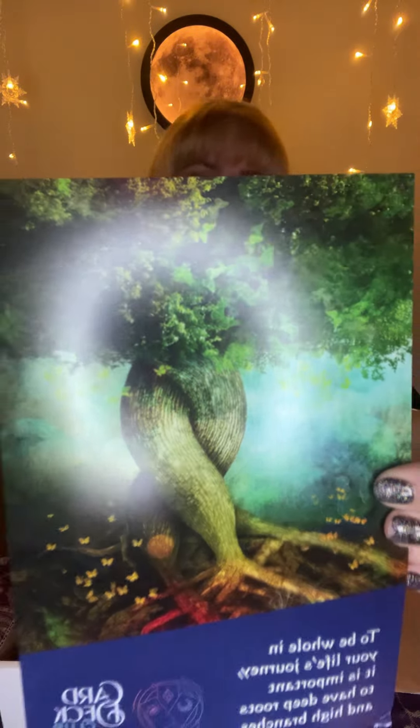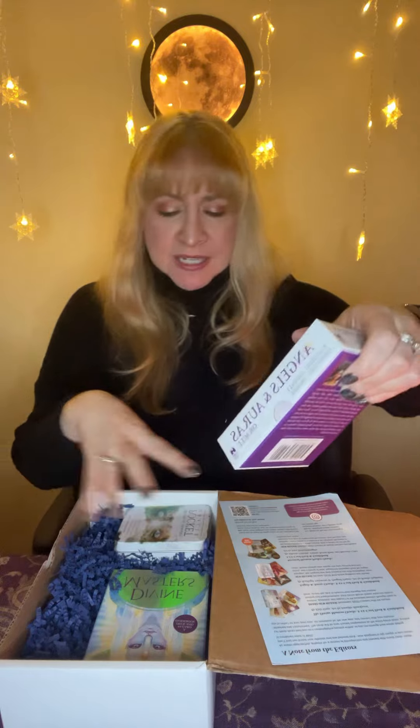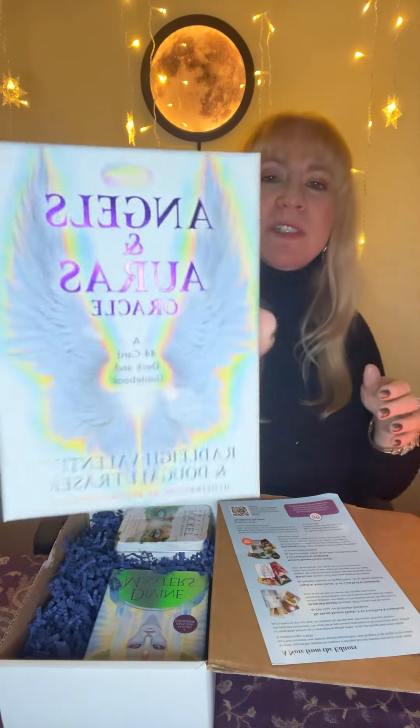Hello everyone, I wanted to show you this little box that I got from Hay House. I know a lot of you like to see new cards and you don't want to spend the money first, so I belong to this deck club that they have. There are three decks in here.